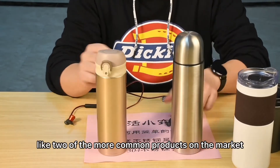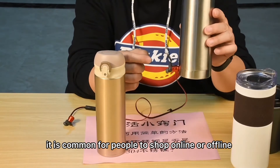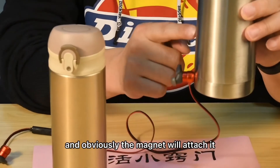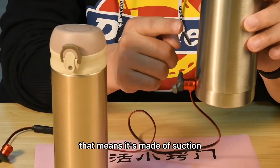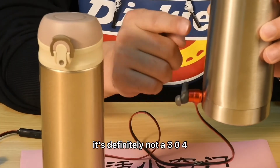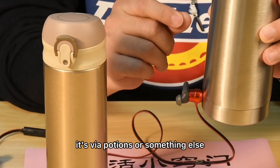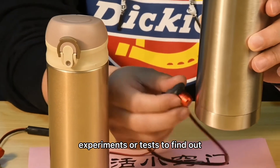But I took two of the more common products on the market that people commonly shop for online or offline. When we test these, the magnet will clearly attach — it has suction. If it has suction, it's definitely not 304. As for whether it's 201 or 430, that requires potions or other experiments and tests to find out.